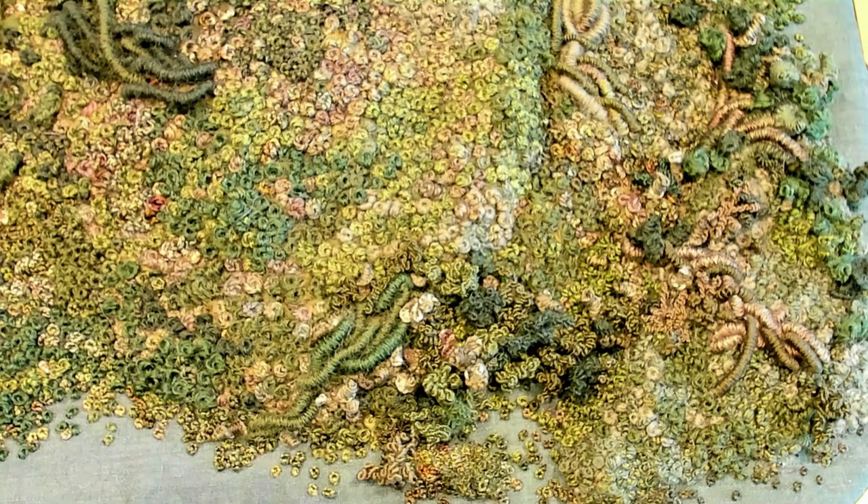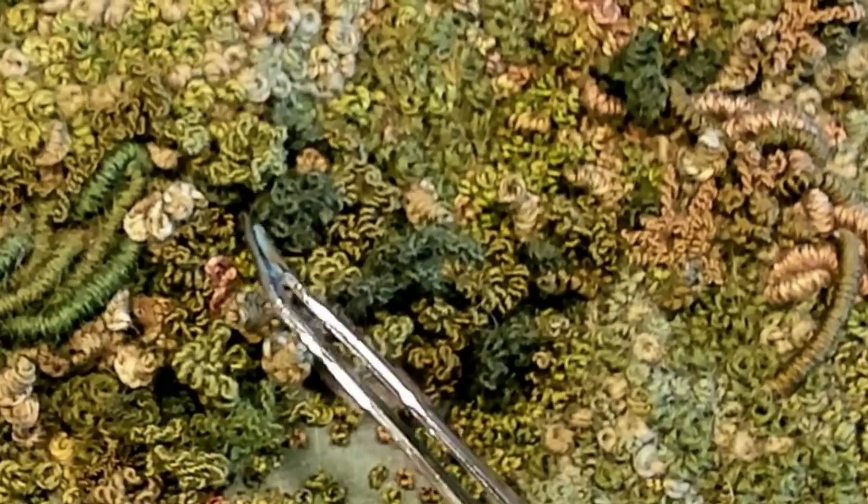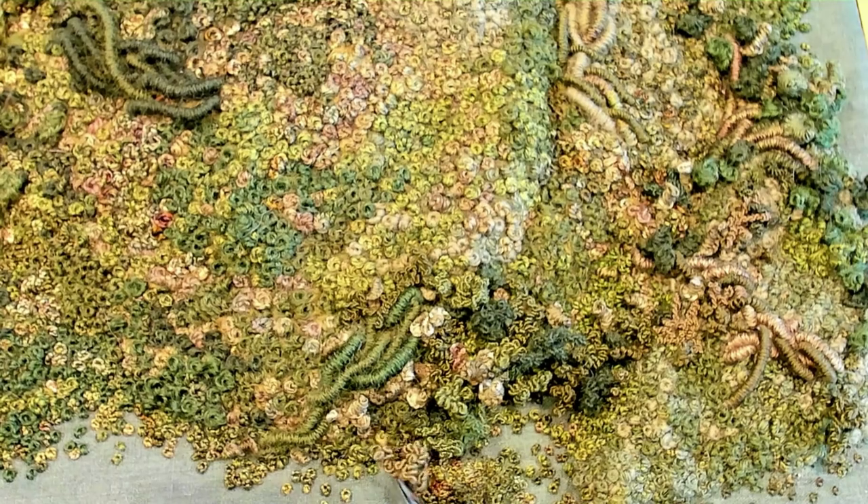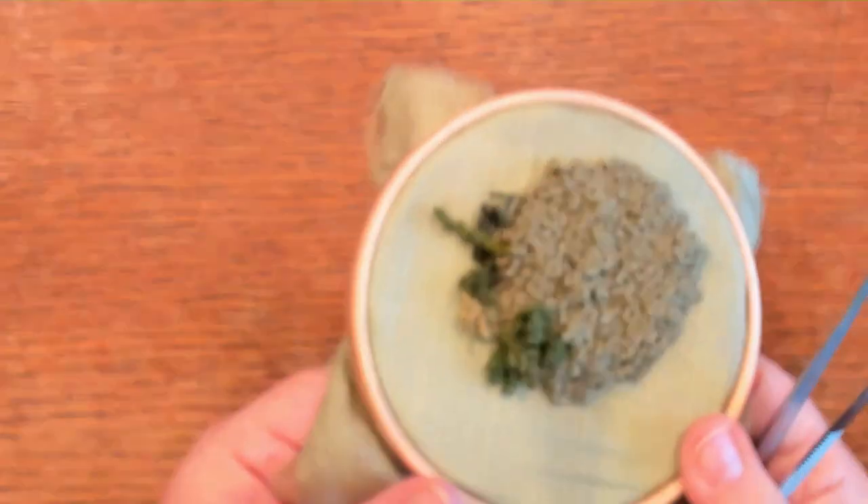Have you ever heard of the over twist stitch? It's a wonderfully textural stitch that was very popular back in the 17th century, and you would see it used on a lot of medieval embroidery — these wonderful little twisty pieces that look like little bushes or moss. It's brand new to me and I learned it over on Mary Corbett's site, but I'm going to show you how simple it is to add some texture into your pieces.